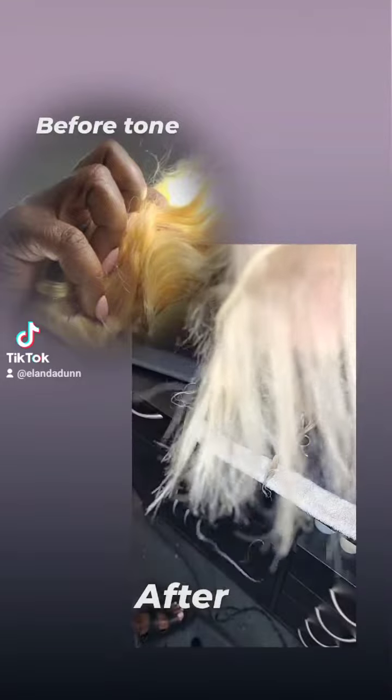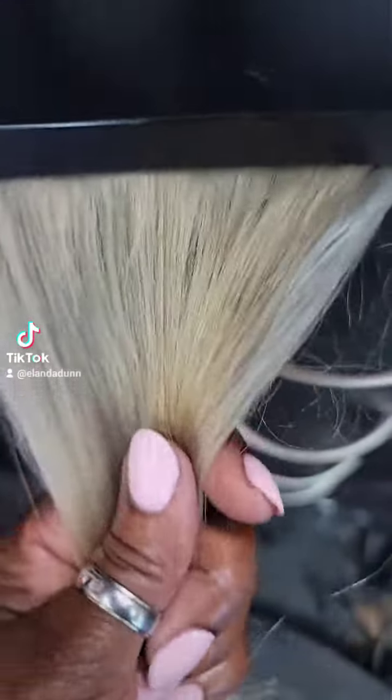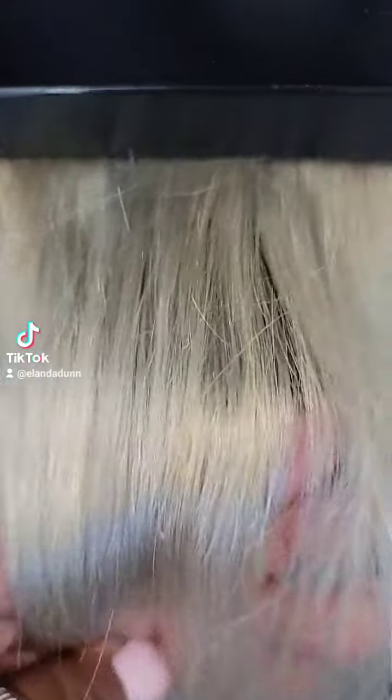I toned the hair and I split the tracks. What you're seeing now is a lot of ash tones in the weave. Isn't that gorgeous?